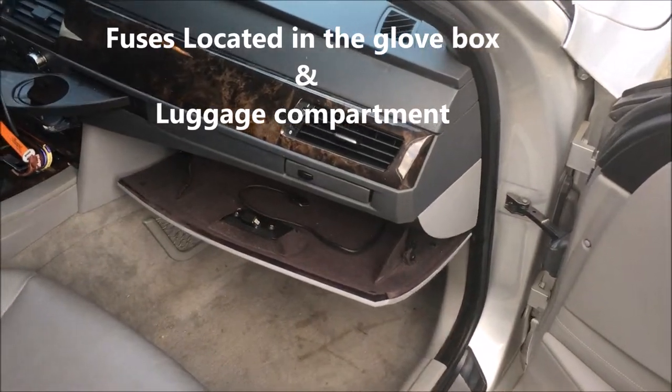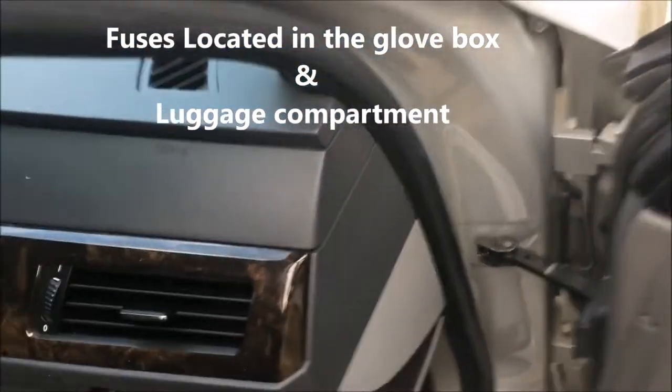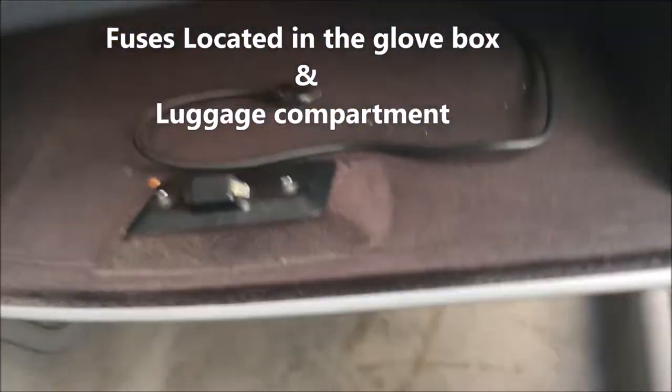I'm going to show you how to locate the fuse boxes here on a 2006 530i. The first one is in the glove box.